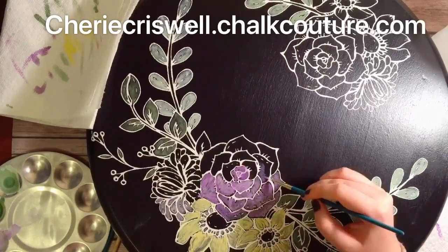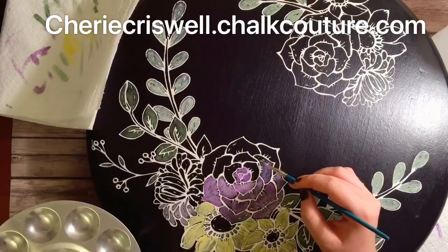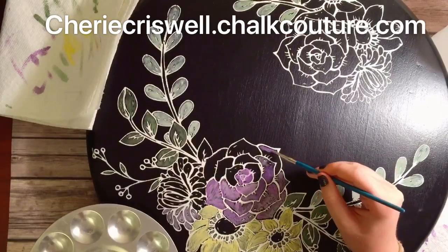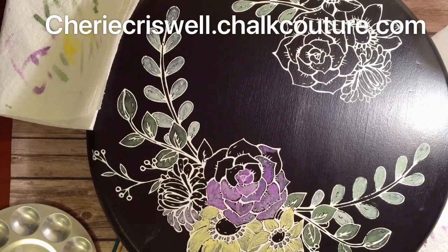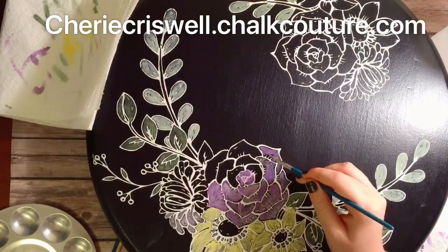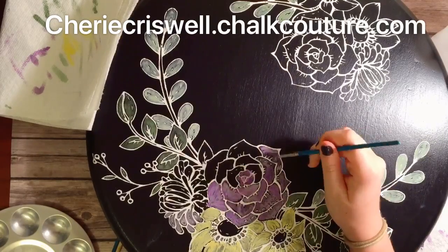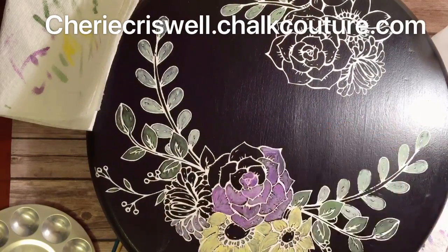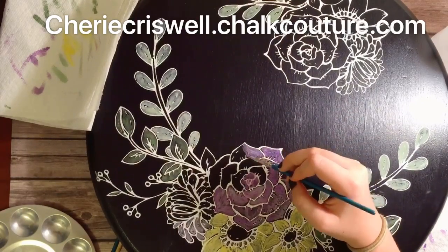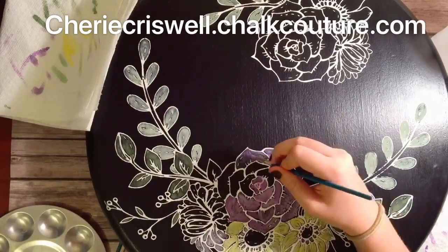Hey everyone, I'm Sheri, independent designer for Chalk Couture. Yesterday my daughter and granddaughter came over and we all were inking and pasting and having a great time. Tony and I inked up some coffee mugs and some wine glasses while Sydney, our beautiful young artist, colored in with chalk paste the boho flower florals transfer that I put on this Lazy Susan earlier.